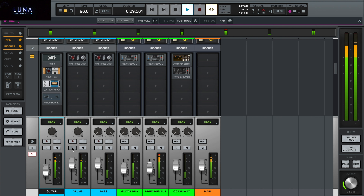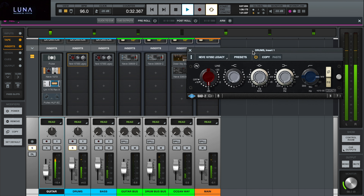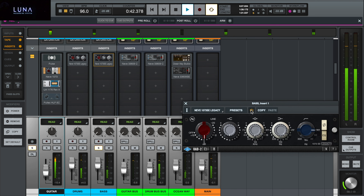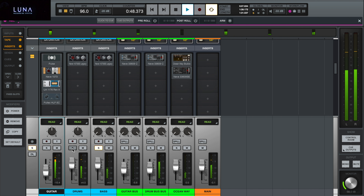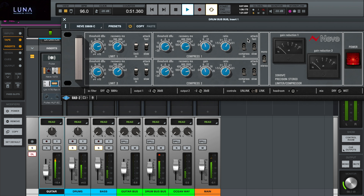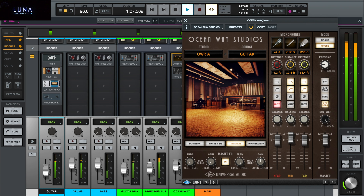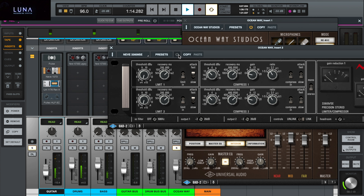Now let's move on to the guitar bass compressor. Let's solo the drums, and here the 1073. Same with the bass. And now the drum bass. Now let's hear the Oceanway plug-in soloed.